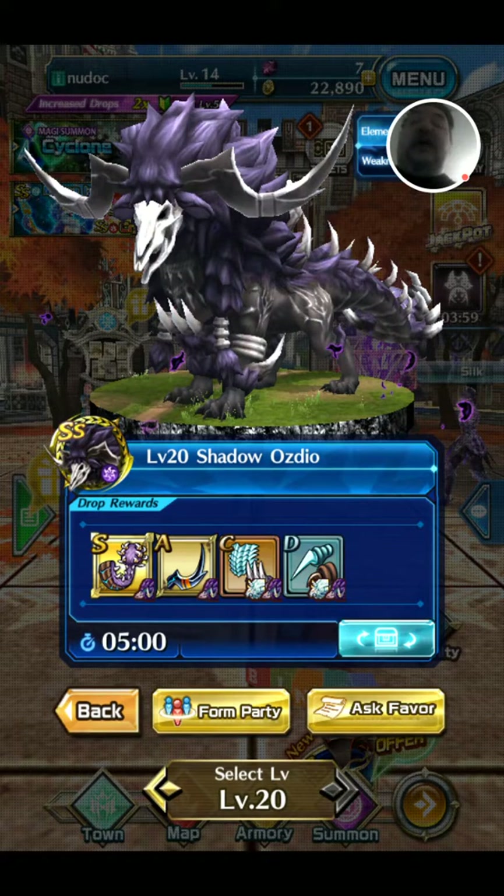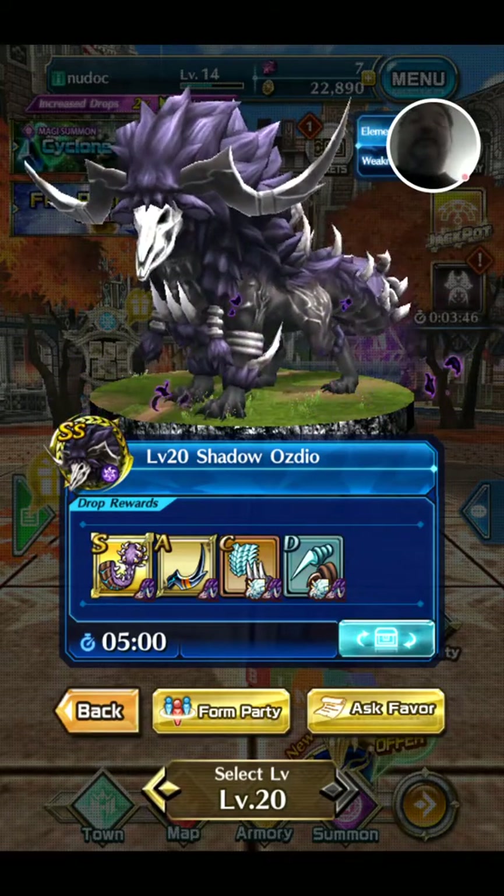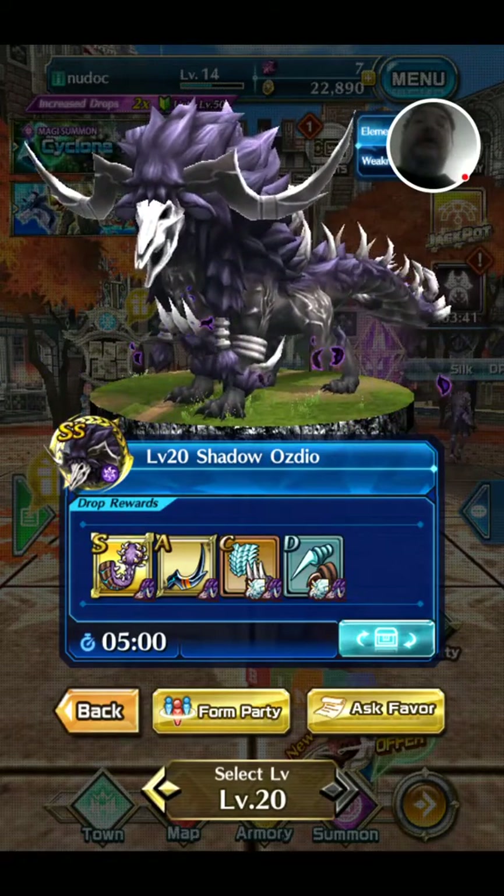So if you enjoyed this look at Dragon Project Shadow Ozydiayo — I mean that's how you say it — if you did then please like, comment and subscribe. I'll see you in the next video guys. Bye for now.